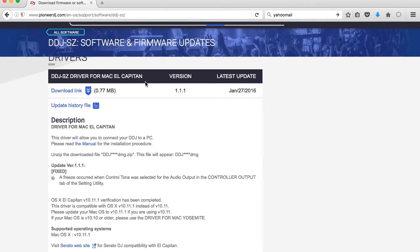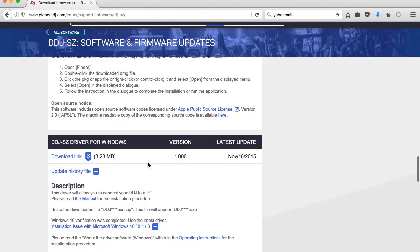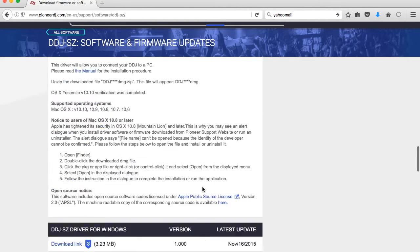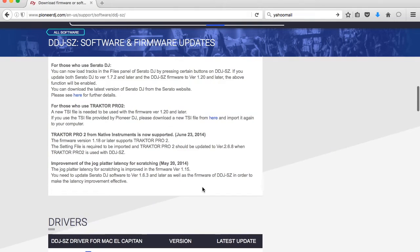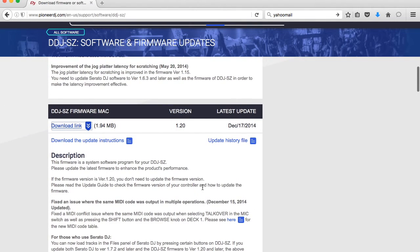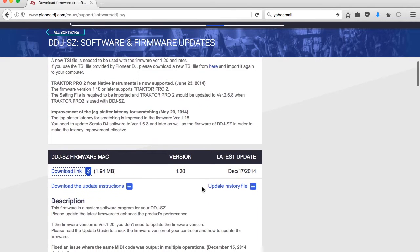If you're running Yosemite, download this version. If you're running Windows and need a driver, this is where you would hit the link. Make sure you download the appropriate one — don't try to install a Windows driver or firmware on a Mac if you're using a Mac, and vice versa.